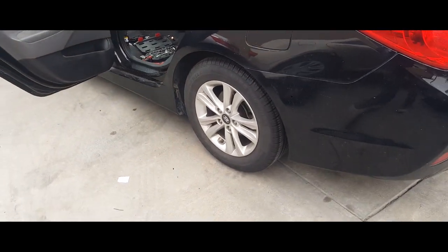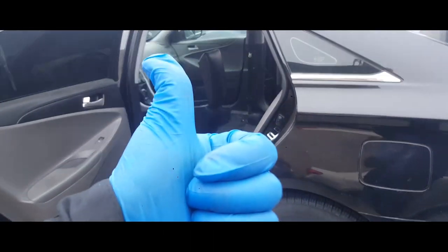That's how you remove the back seats out of a 2014 Hyundai Sonata. Thank you for watching, please like and subscribe.